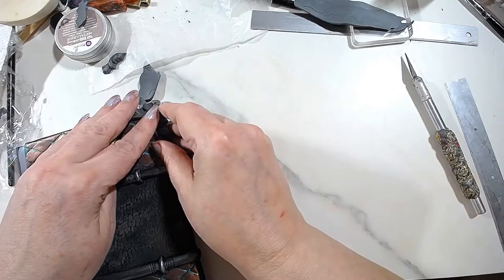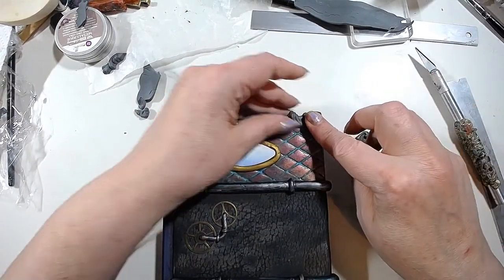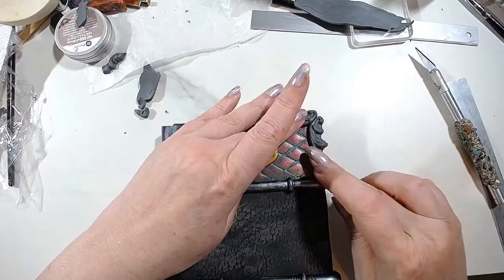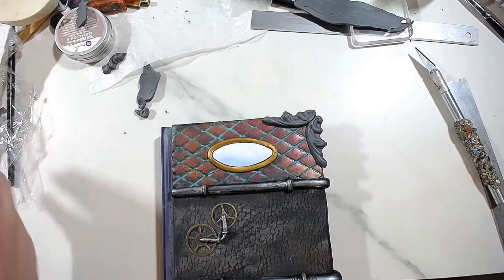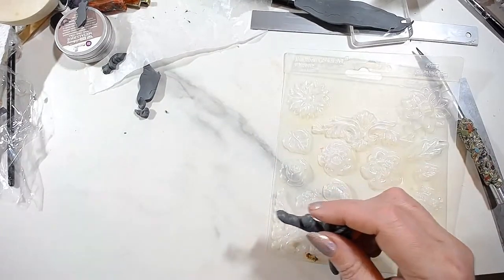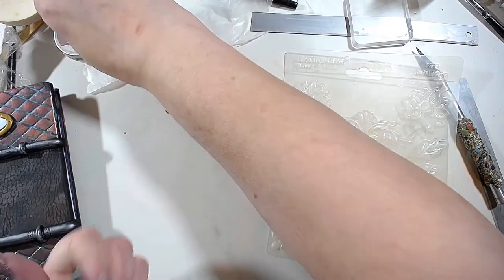After the first bake you can put some backing on it, but first you want to place the top. You need to put some Bake and Bond there before placing it — that's all you do. Now there is a Makings mold that has a pretty corner. Let's try that one too, and then I'll show you how to make a couple without any texture at all.